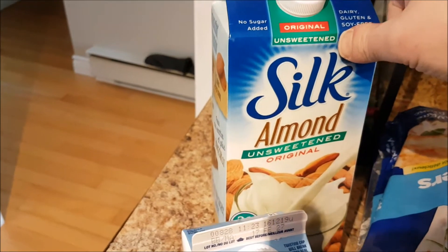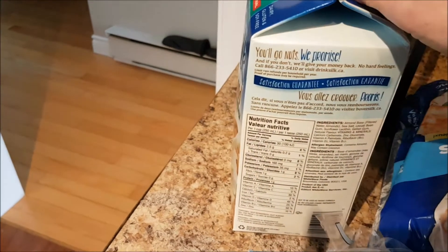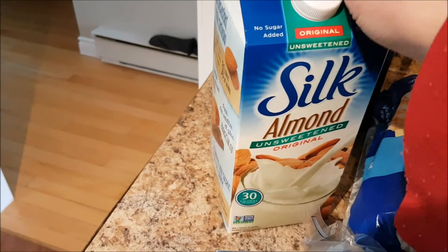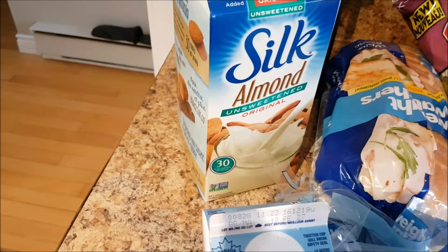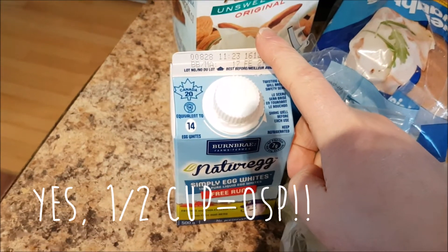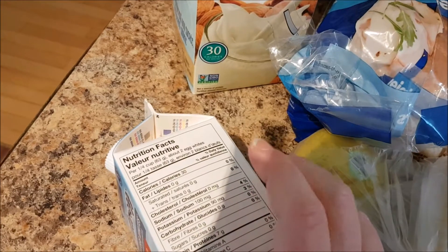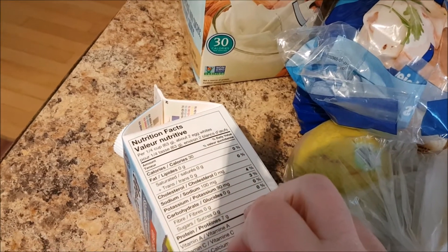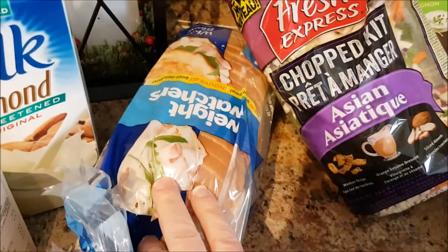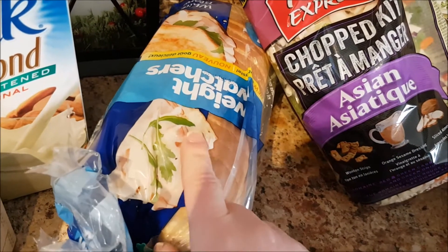Unsweetened Almond Milk, the original kind — I believe it's one Smart Point for a cup, but zero if you use half a cup. This is Simply white egg whites; I usually buy the smaller containers. I can have a quarter cup for zero — it's just egg whites. They didn't have any Dempster's Thinbread, but they did have this Weight Watchers bread — I'm hoping it's okay. It's one Smart Point per slice.